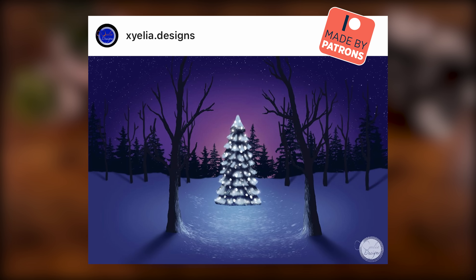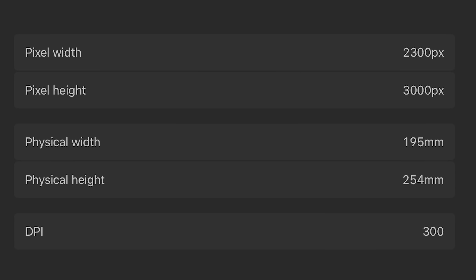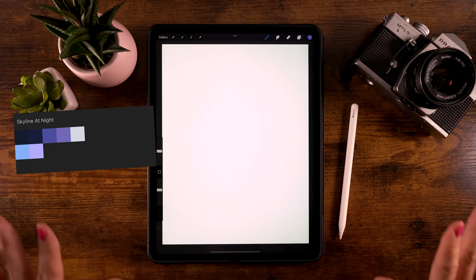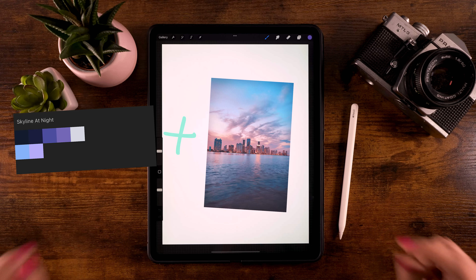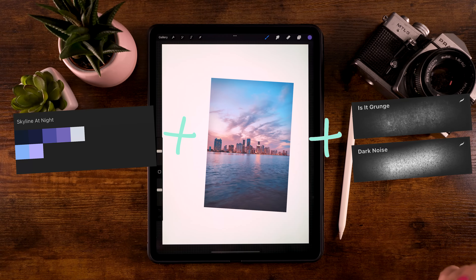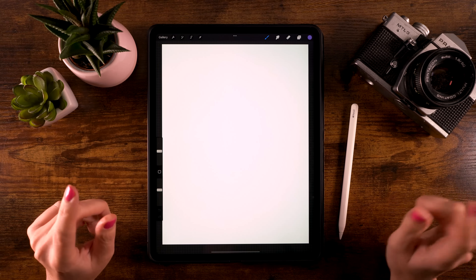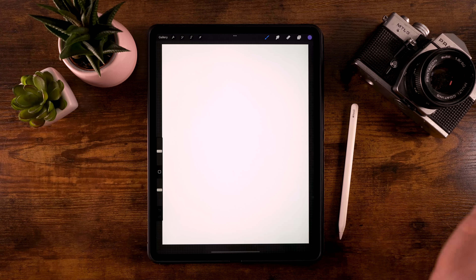For this tutorial all you need is a canvas of 2300 pixels by 3000 pixels, color profile set to sRGB. I have a color palette for you which you can download through the link in the description, totally free. We will also be using a photo, linked in the description, and free brushes — ones already in Procreate and some from Free from Flo. Don't forget to hit subscribe if you haven't already.